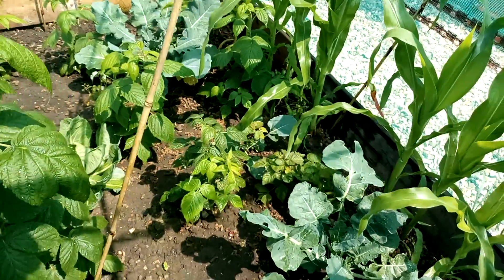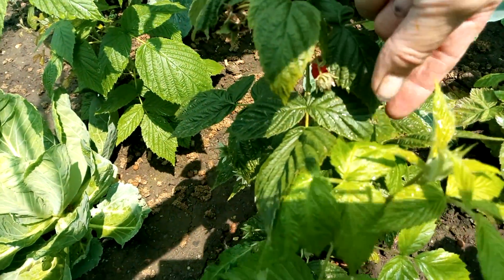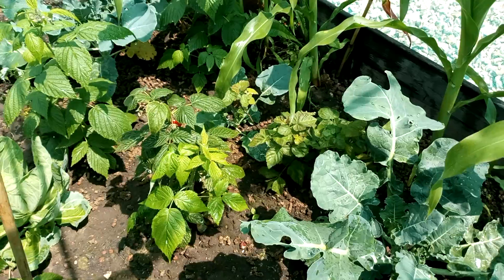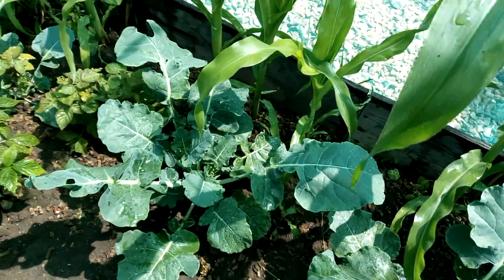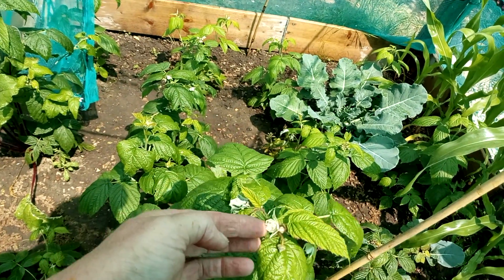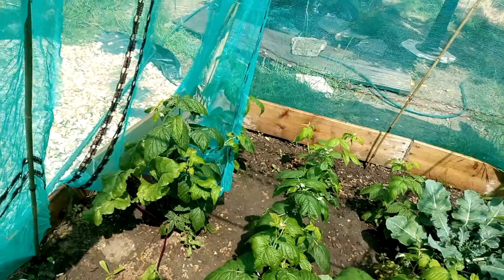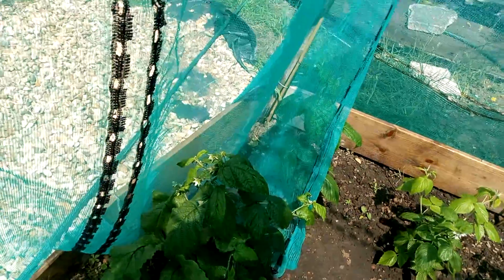These have got to be autumn ones. I spy, with my little eye, something beginning with raspberry. I shall leave that another day and then I shall eat that. These look to be autumn flowering raspberries. I believe that you cut them down to the ground and then they grow up again — again, I'm not sure, so let me know if you know.